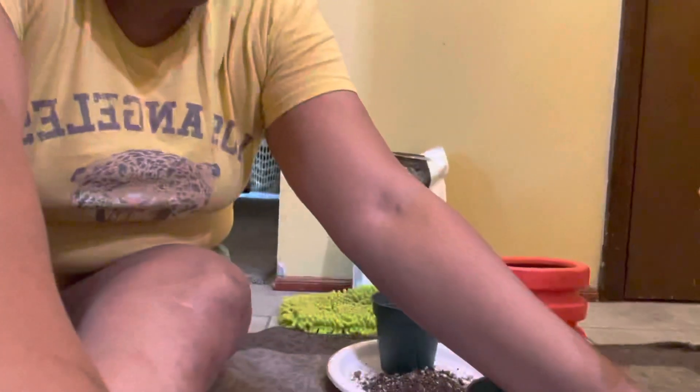Hi guys, welcome back to Charlotte's Boilich. I am getting ready to pot up an Alocasia. This was taken from another plant. Usually this time of the year we don't recommend that you repot your plants because they go through a period of dormancy.